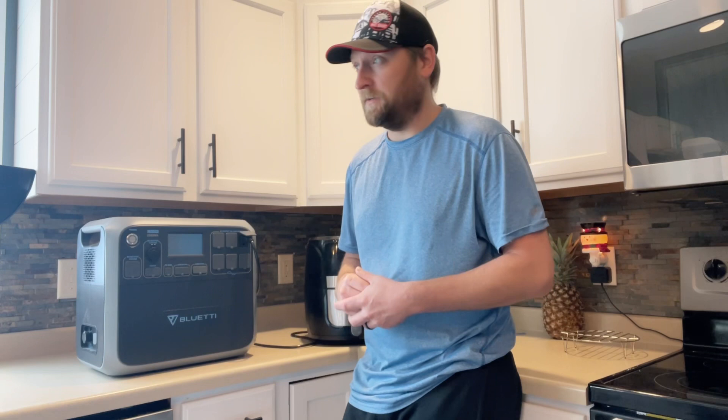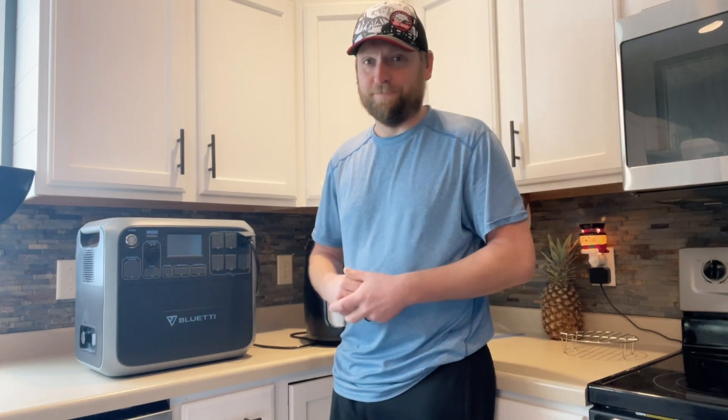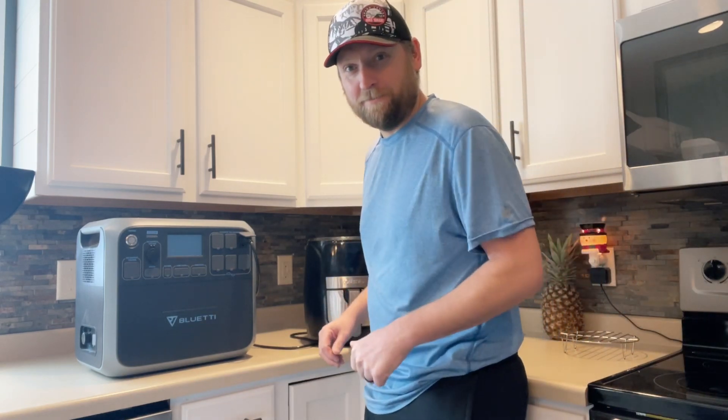It's not very sunny out but I should still get something because their VOC is like 40 some odd volts each. But this guy's at 100% and I'm hungry, so we're gonna fire up the fryer. Let's make some breakfast.